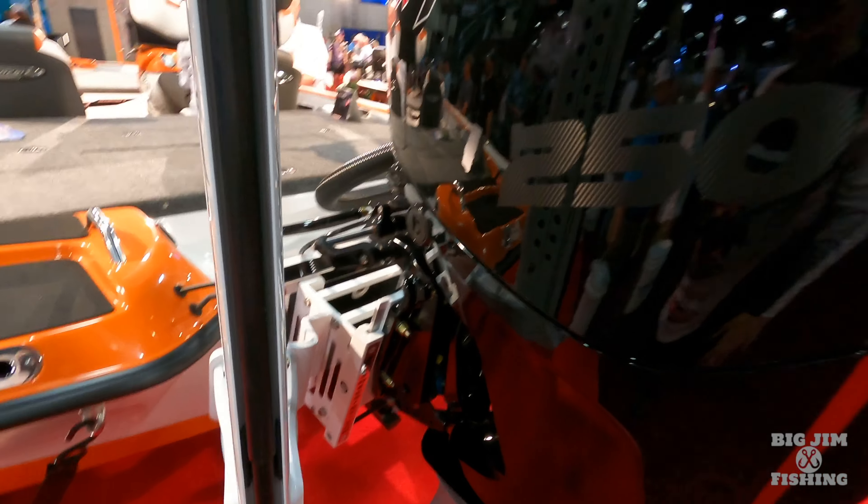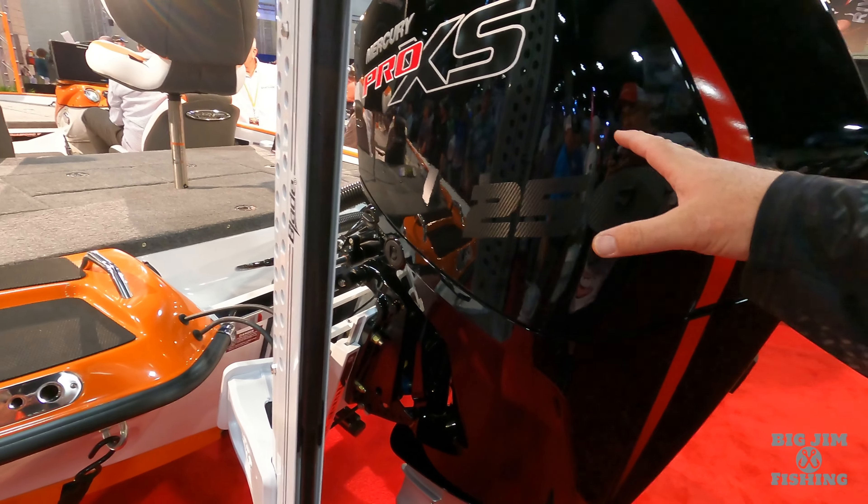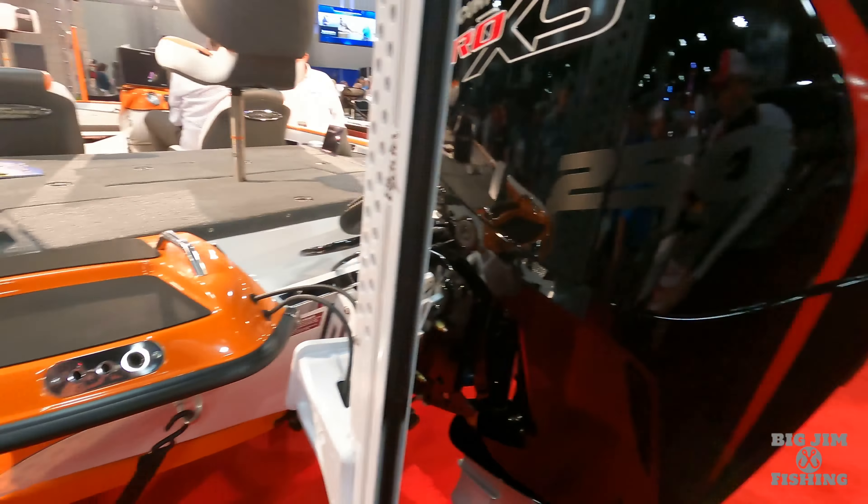Hey everybody, welcome back to the channel. This is Big Jim with Big Jim Fishing. Today we are at the Bassmaster Classic Expo, and we're at the Phoenix booth.